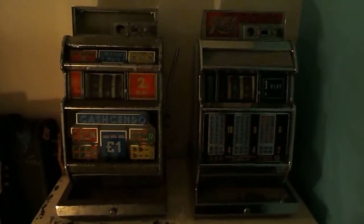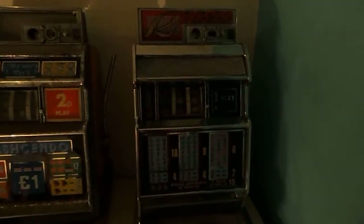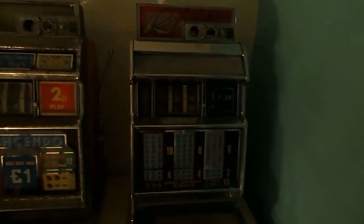Just a quick update on the two fruit machines that I bought yesterday. The one on the right, Jubilee Riviera, I bought working.